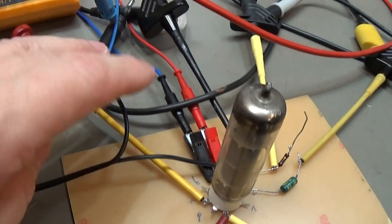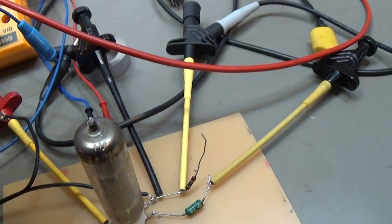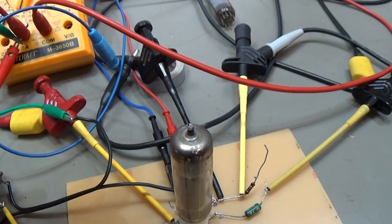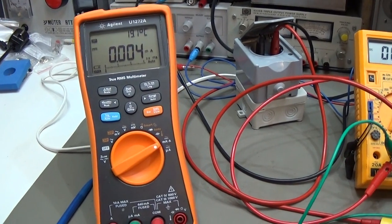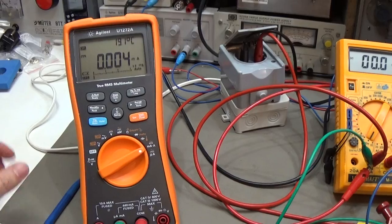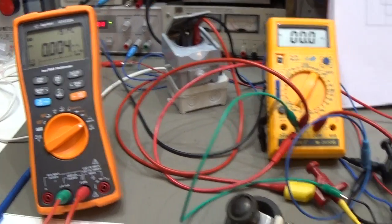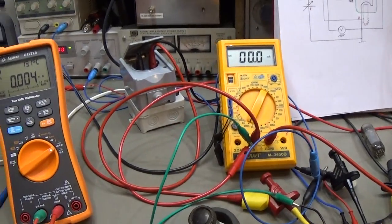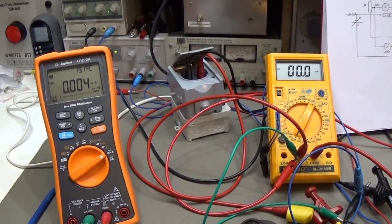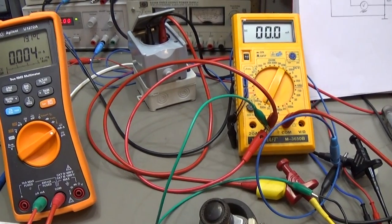The amp meters are connected in the normal way. I hope you know how an amp meter will be connected to a circuit — that is not what I'm going to tell here in this video.